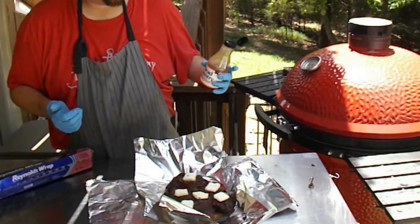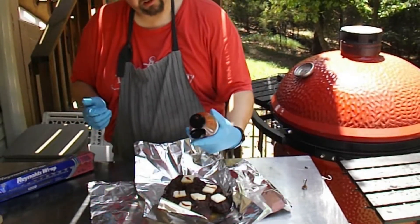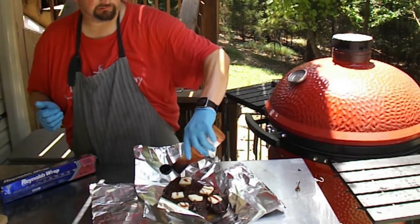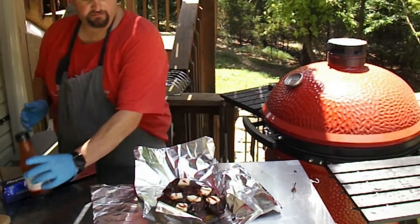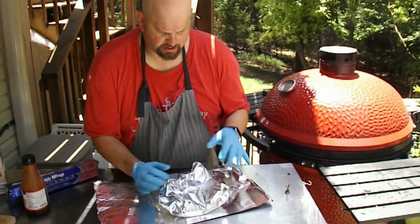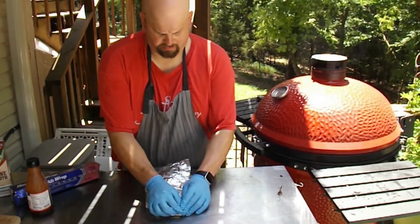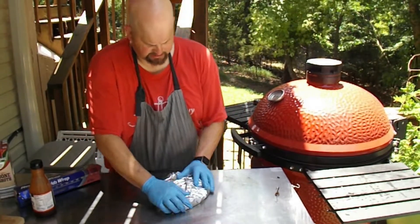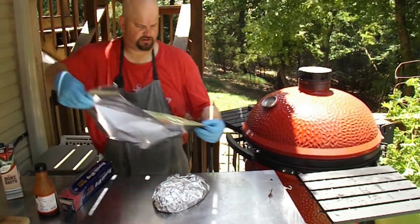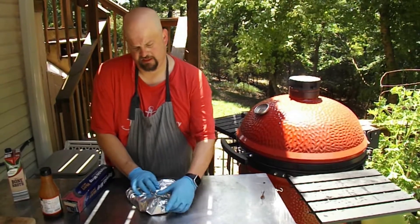I usually use something called Redneck Lipstick sauce, but I couldn't find any lately. So I'm going to use Head Country apple habanero, which I think is great. I've never done it with this particular type of cook, but we'll see. You can get this at Walmart — they ain't going to run out of this. Pour it on pretty liberal, then wrap it up and get a nice tight seal on it. Do a second layer just to be sure — you don't want it leaking the juice you just put in there.